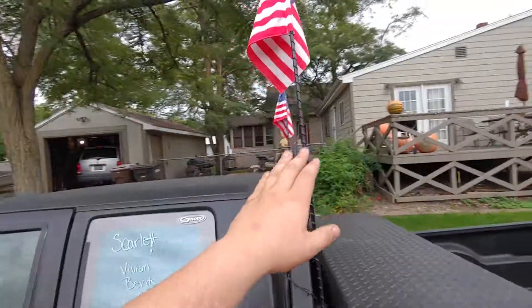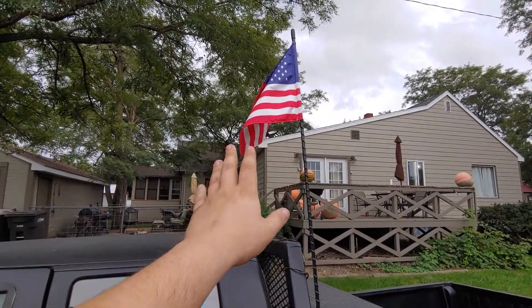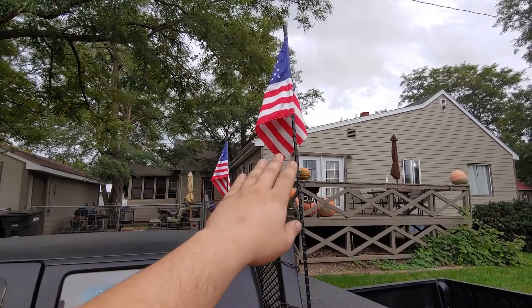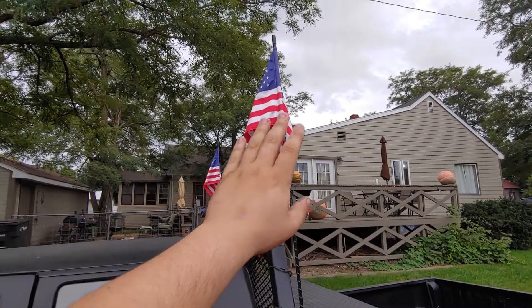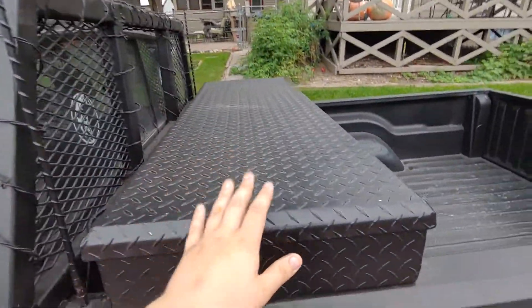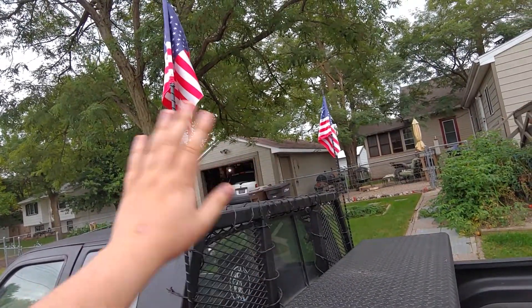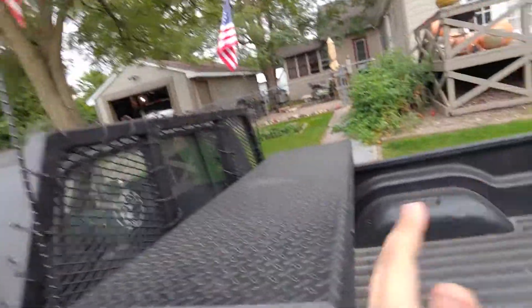I also have my whips with American flags — that was for the 4th of July a long time ago, but I just left them on. My truck kind of seems naked without them now, so I'm actually going to start looking for better flags to put on. Not everybody thinks these are the best solution, and a lot of people think I'm really redneckish because of that, but they can have their opinion.